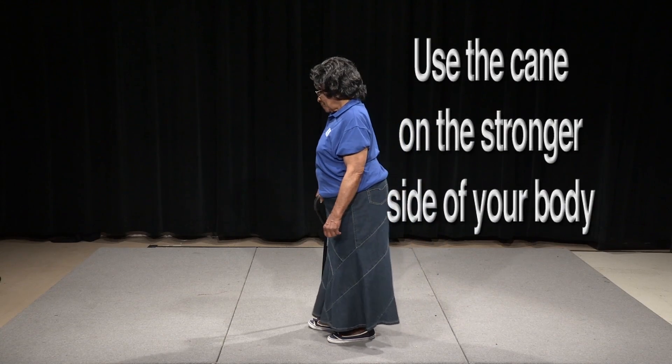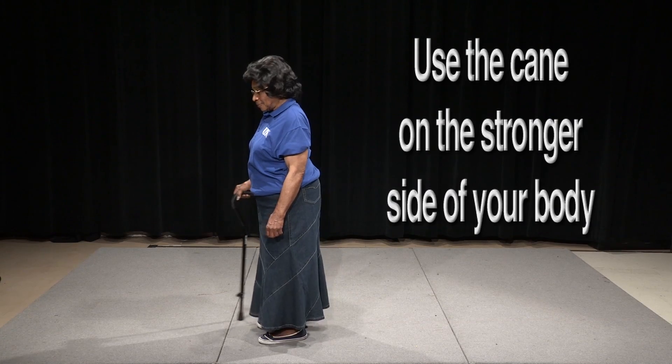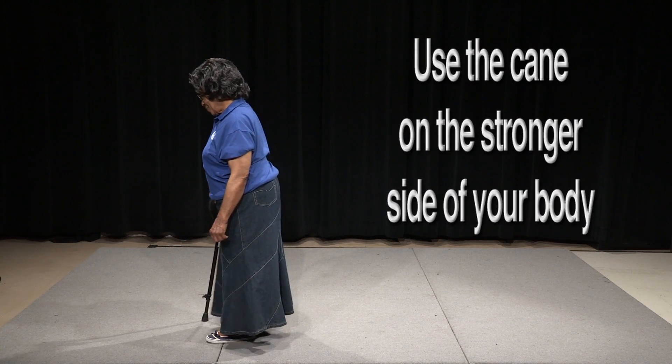Be sure to use your cane on the stronger side of your body. You can use these same instructions if you have a straight cane or a quad cane.